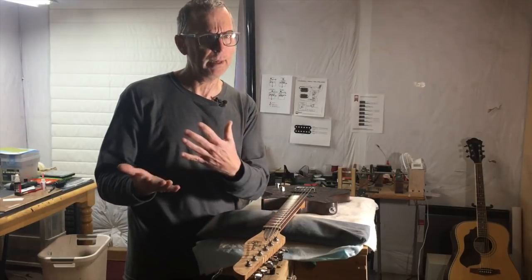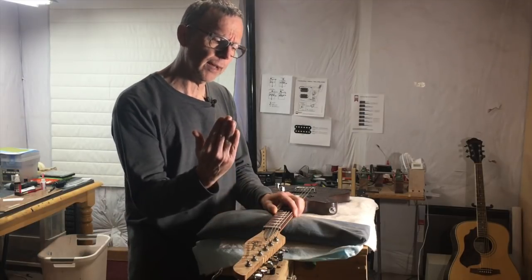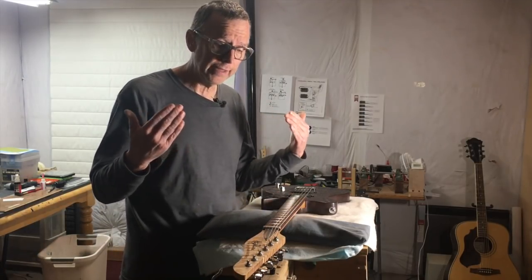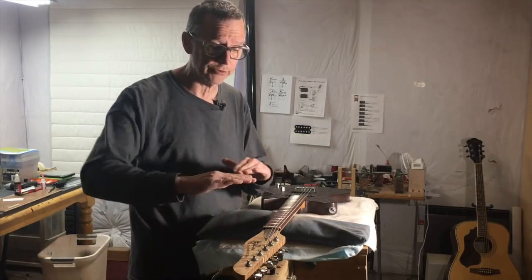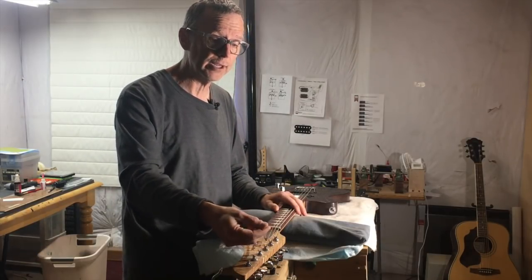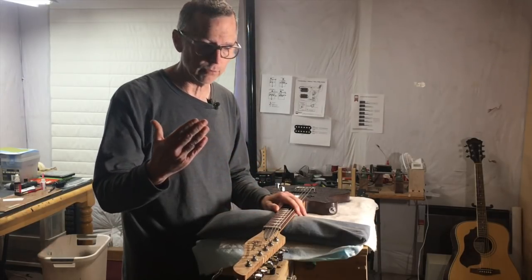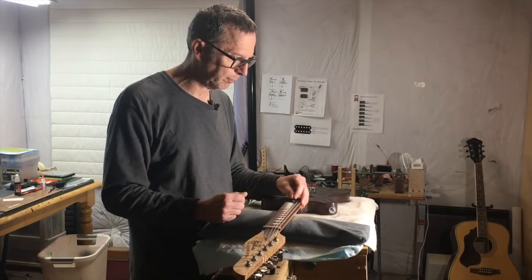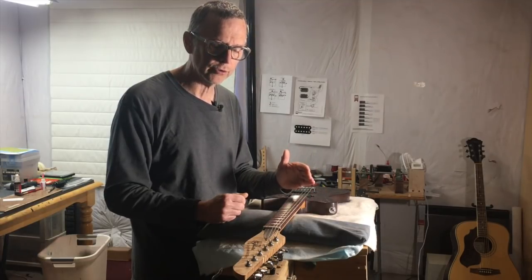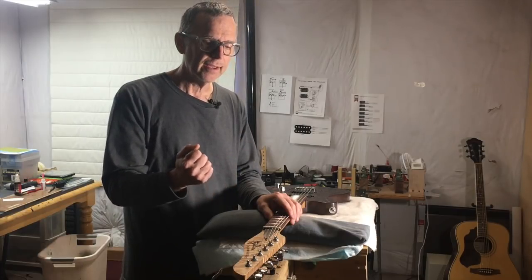That's where people get confused about what's happening with an angled headstock. You're pushing up, but at the same time you're pulling that string out of tune. So to get it back to that A note we had at zero degrees, we have to loosen the string — adjust the tuner to reduce tension and bring it back to that note. Once at five degrees with the string tuned back to A, we've reduced the tension being converted to downward force back to almost where it was at zero degrees.